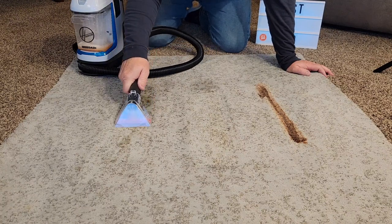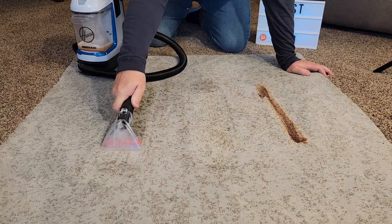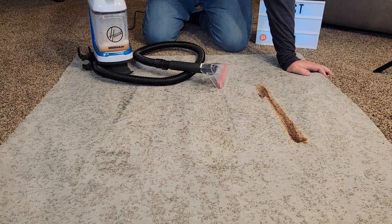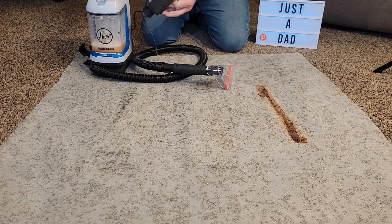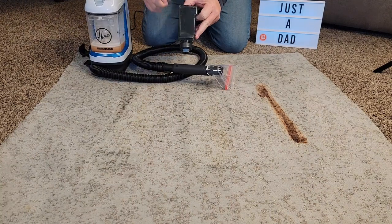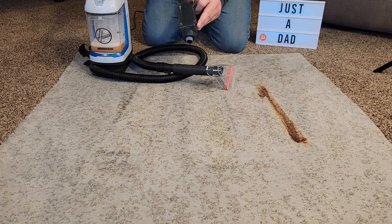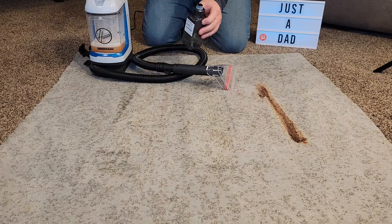Let's go over to the tea. It's doing a good job with it — there's where our dirty water went. The solution tank is running low; that's probably the main thing with this one: it's for a very small stain and you just don't have a lot of solution. But filling it up is not that big a deal — I'm going to go fill it up.